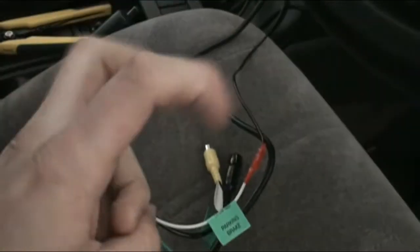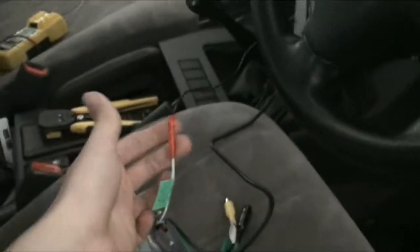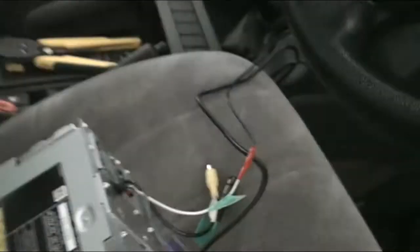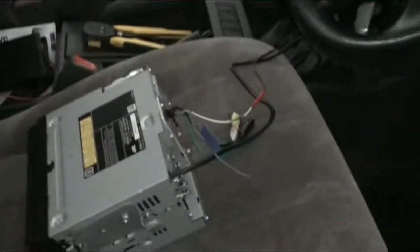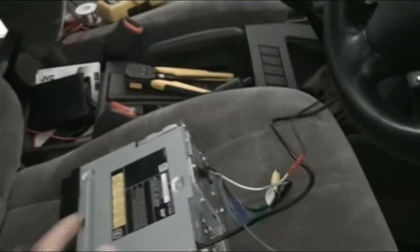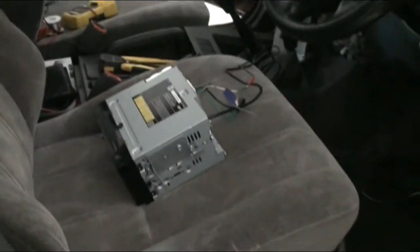I'm just about to hook up the remote wire. I've hooked up the reverse parking brake sensor so I can play DVDs — I've hooked that up to the ground. Someone said I was going to hook it up to the ignition yellow wire, but grounding it is the same thing. So that's hooked up now and I've already tested it — it'll play movies.